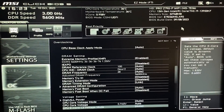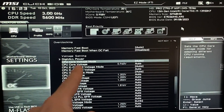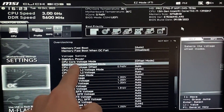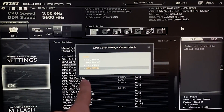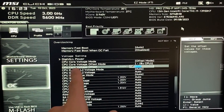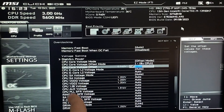Then scroll all the way down until you find something called CPU Core Voltage. In the core voltage mode, set it to Offset. In certain BIOSes you will have a CPU Core Voltage Offset Mode — set that to Minus. If you don't have that option, just put a minus sign in front of the value you enter. In this case, we go ahead and write 0.05 — so minus 0.05 volts. This is going to dramatically lower your temperatures.